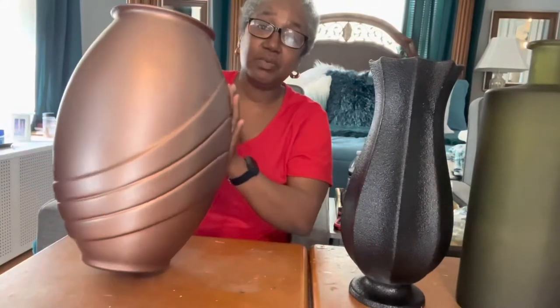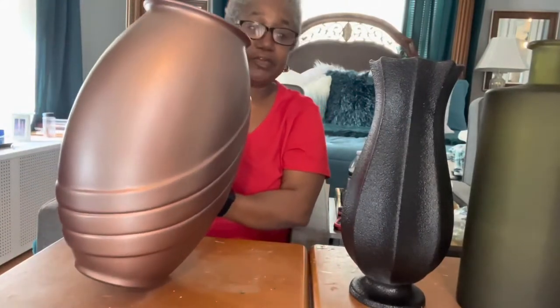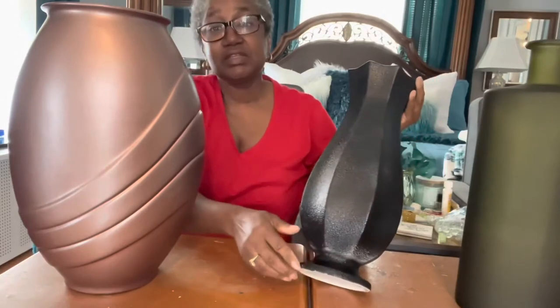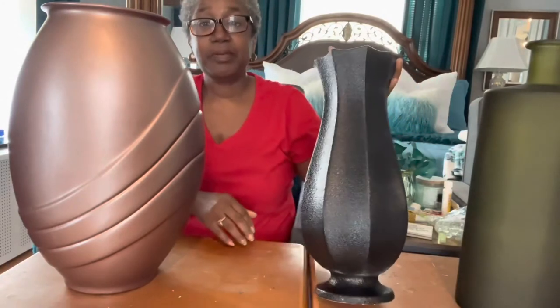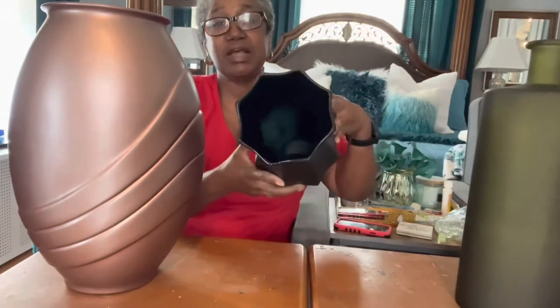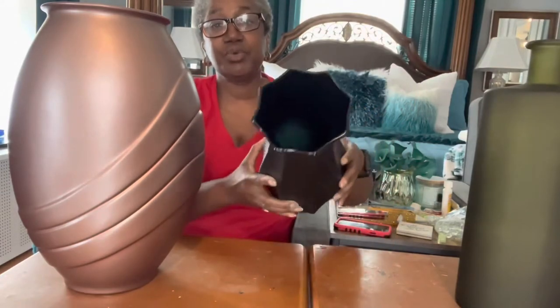I am back and I spray painted one of my vases in rose gold and this one in black. I repaired the chips that were at the bottom and I also painted the inside, which was turquoise, in black.